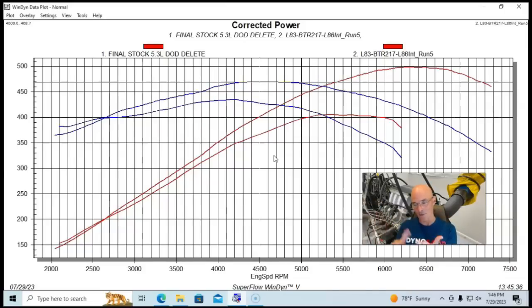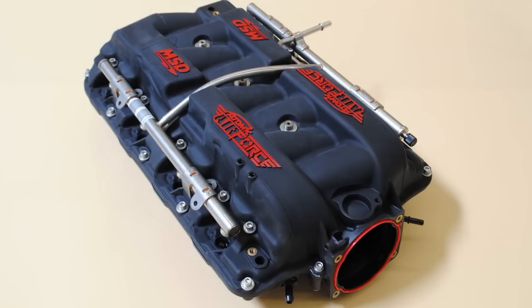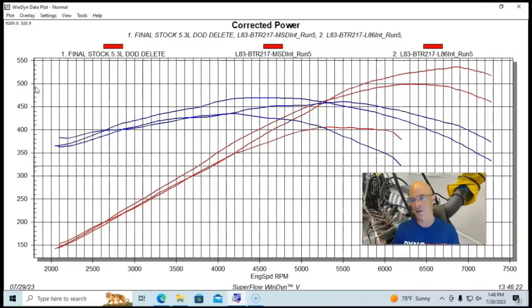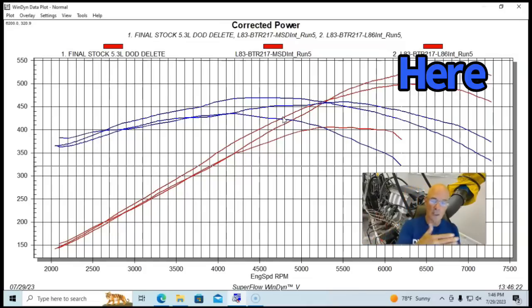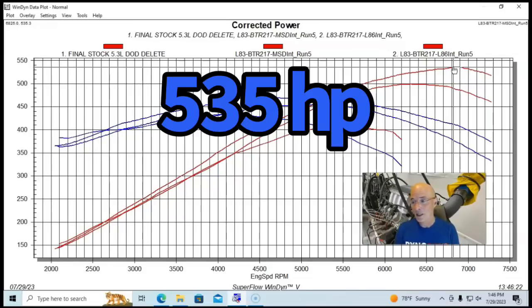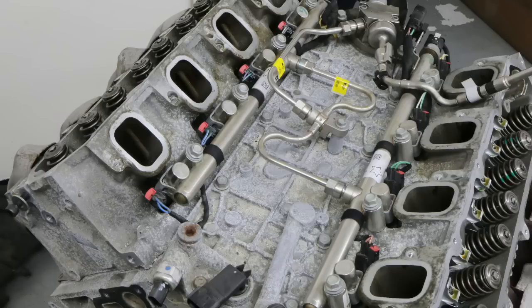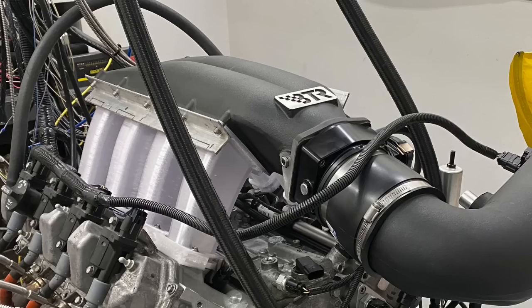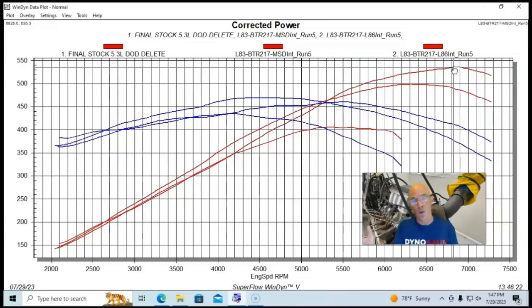If you want to go over 500 horsepower, adding something like an MSD intake manifold or the Brian Tully Racing Trinity long-runner intake manifold — which makes nearly identical power to the MSD — pushed the combination to 535 horsepower. Note that the shorter-runner MSD trades some power below 5300 RPM compared to the L86 factory manifold. So you can pick where you want your power: 5000 to 7500 RPM with the MSD, or more torque down low with the L86 manifold.